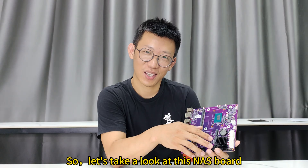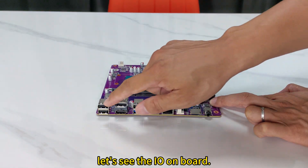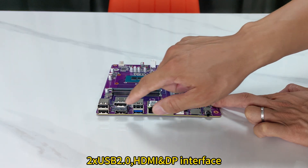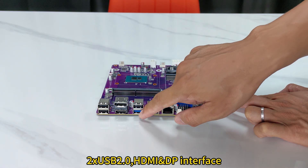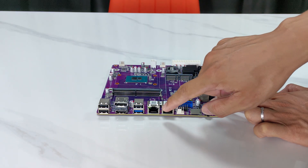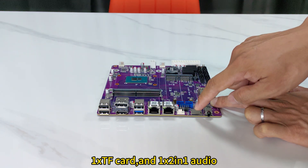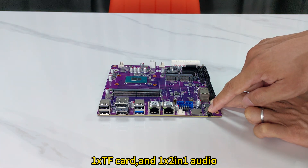So let's take a look at this board. On the rear I/O: 2 USB 2.0, HDMI and DisplayPort interface, 1 USB 3.0 and 1 USB 2.0, 2 x 2.5GB network ports, 1 TF card slot, and 1 combo audio jack.